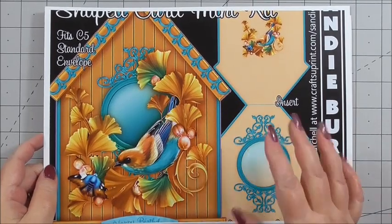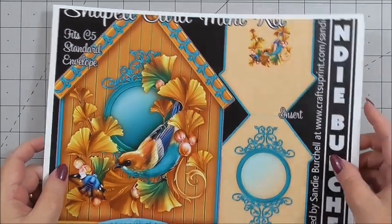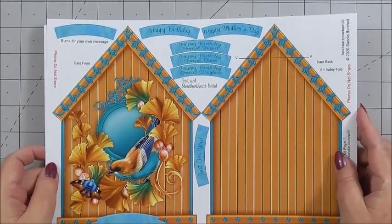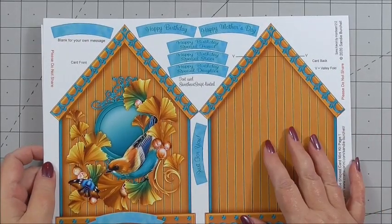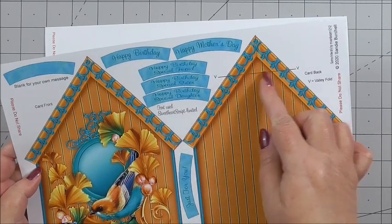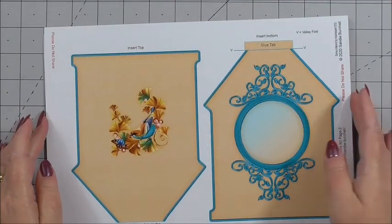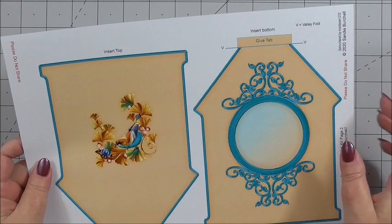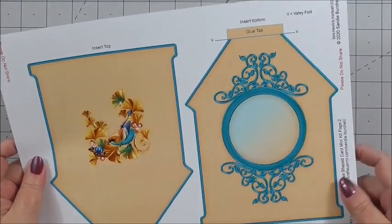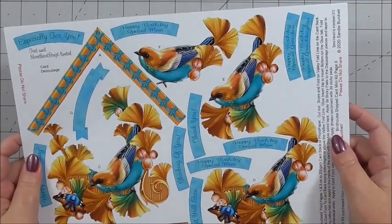The first thing is the kit front, which just shows how it looks when it's made, and the insert that's included as well. The first of the sheets we're going to use is the card front and the back of the card. Sandy's included some sentiments and the instructions of where to score for making the actual card. The next sheet is the insert sheet, where Sandy's included where you score and where you're going to put the glue tab to insert the insert into the card.